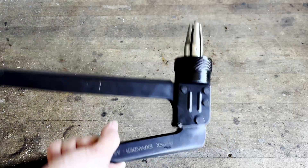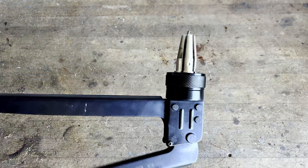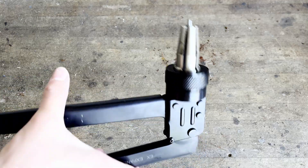Now you can see how the expansion tool works. When you pump the handle, the head expands, and this in turn expands the PEX pipe.